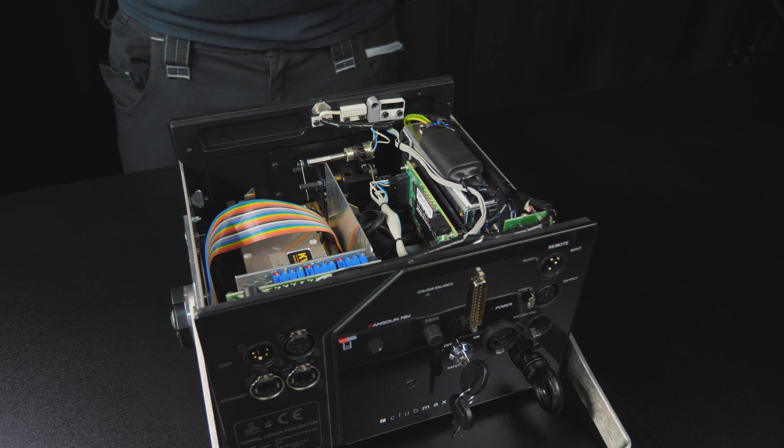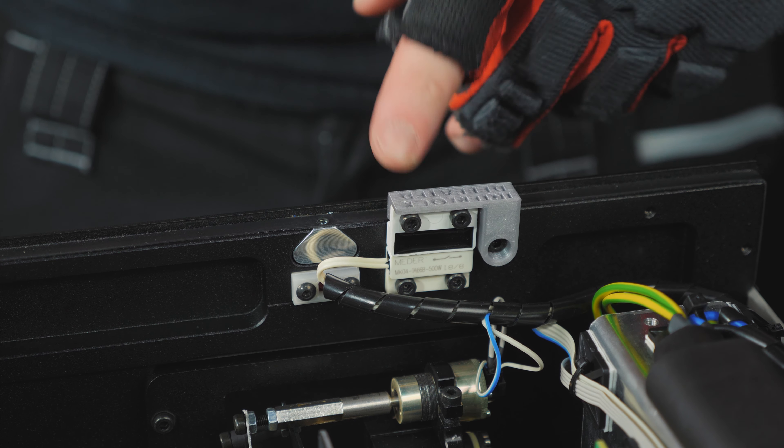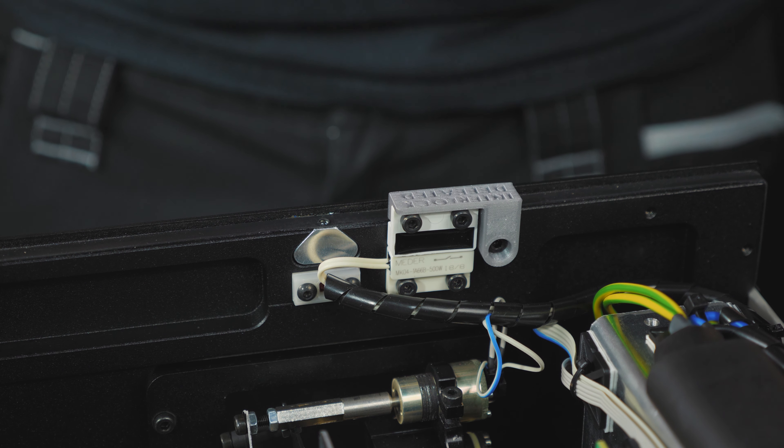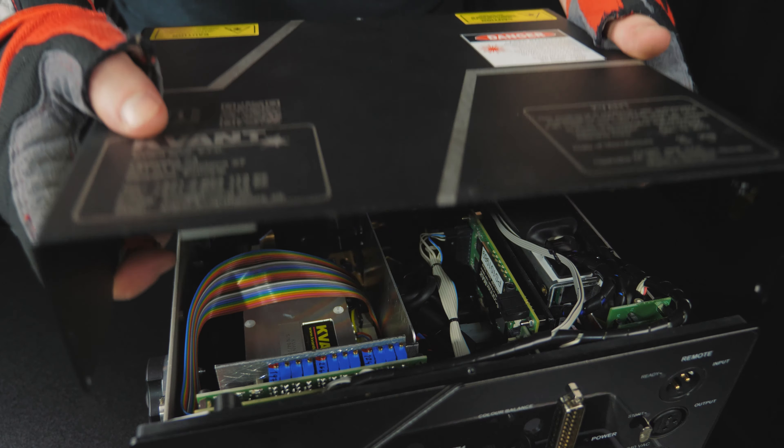What about those case interlocks? If you have to open the projector for any reason — to align or maintain — there are interlocks here which will cause the projector to power off when you remove the top. Once you are safe and ready, you can turn these over to reclose. Be sure to take them off when you're finished before putting the top of the case back on.